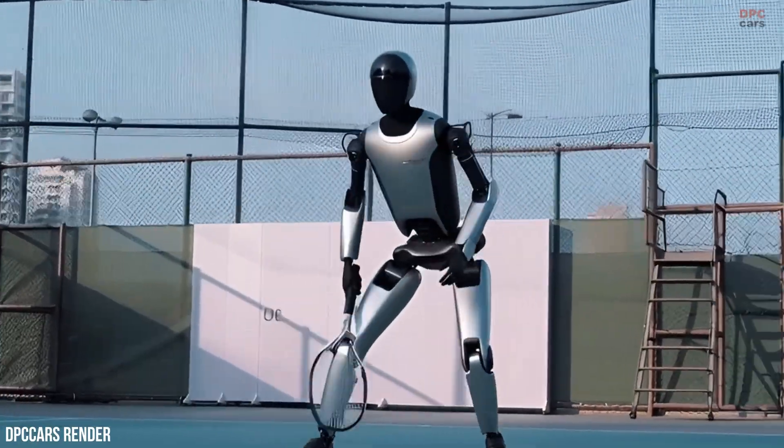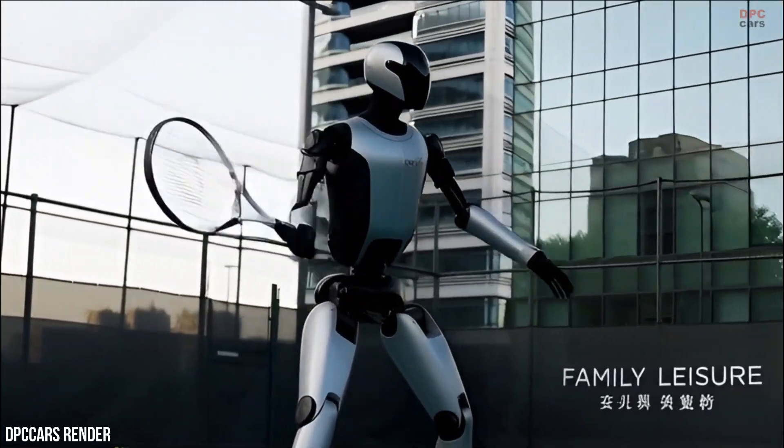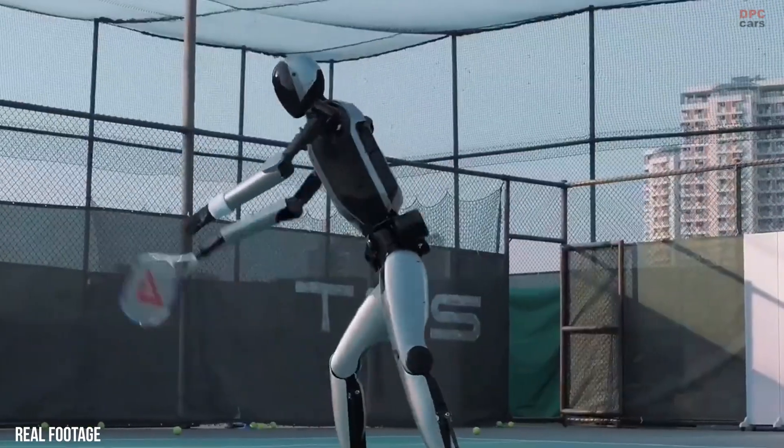The skills on display translate directly to picking, placing, sorting, and manipulating objects with care. This is why UBTECH continues to emphasize real-world deployment rather than laboratory demonstrations.